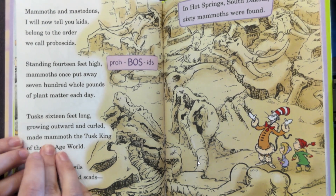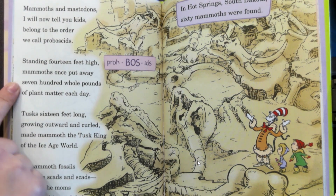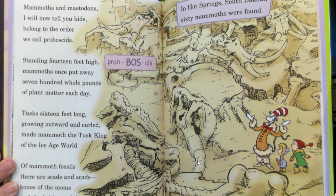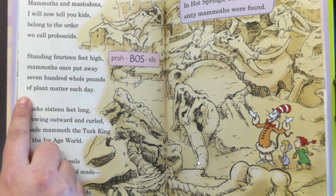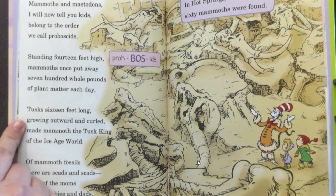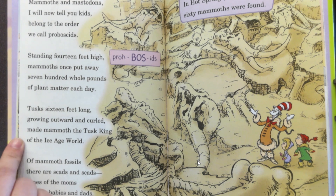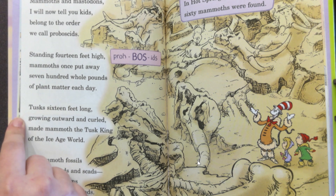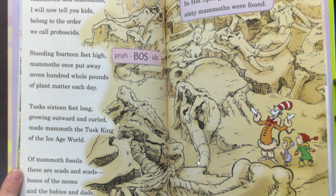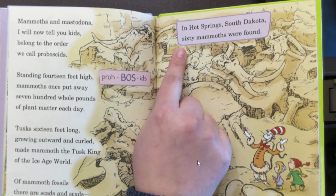Mammoths and mastodons belong to the order called proboscids. Standing 14 feet high, mammoths once put away 700 whole pounds of plant matter each day. 700 pounds would be like if you and maybe 12 of your friends or half of your class all got together — that's a lot of plants to eat. Tusks 16 feet long, growing outward and curled, made mammoths the tusk king of the Ice Age world. 16 feet long would be like if three adults were standing on top of each other. Of mammal fossils there are scads and scads — bones of the moms and babies and dads. In Hot Springs, South Dakota, 60 mammoths were found where a sinkhole was; they got stuck and drowned.